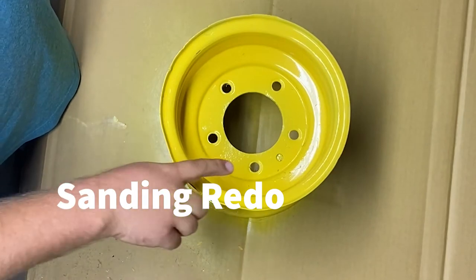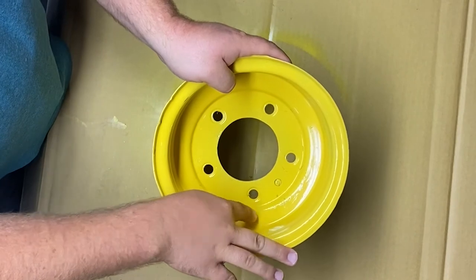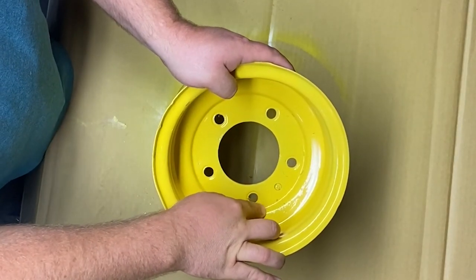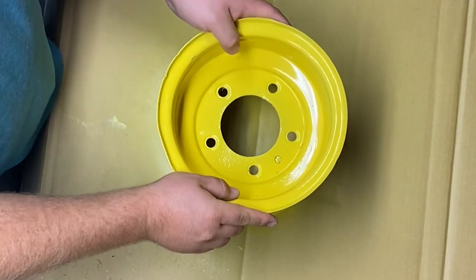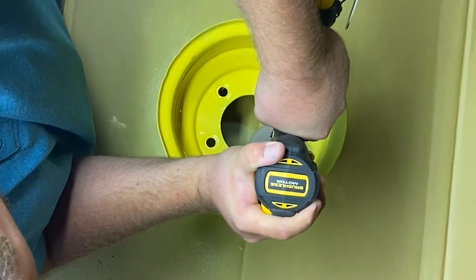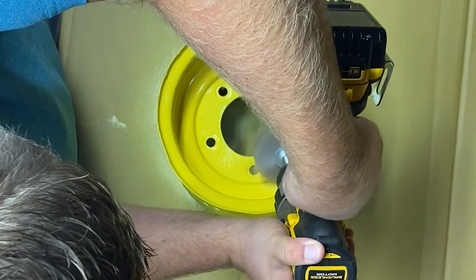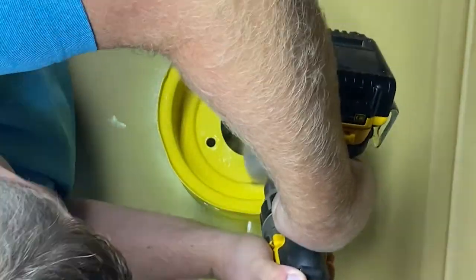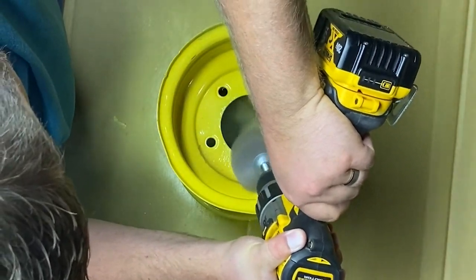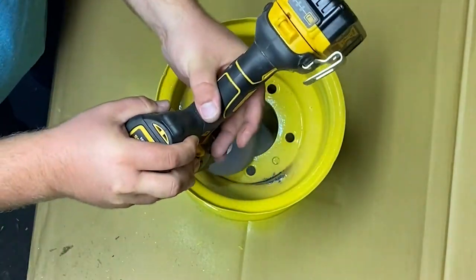After the first coat of paint, I wasn't real happy with how it turned out. There are a couple spots where the old paint meets the new paint and it just leaves a little ridge. So I am going to sand a little bit to get it looking better. I am using a 240-grit sanding brush from Amazon with my drill — you could probably use a rougher 120-grit, as 240 was a little too smooth. I should have done this sanding after the wire wheel to avoid having to spray paint the rim an extra time, but that is why I am posting this video so you can learn from my mistakes.